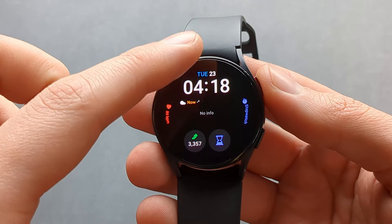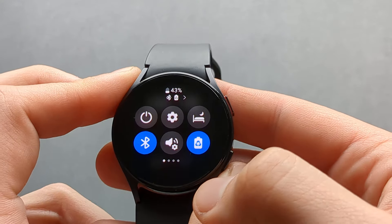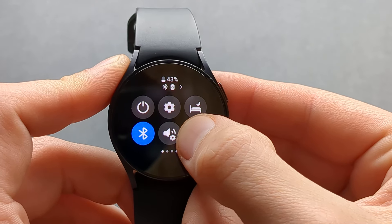However, I find that by default I don't really find this very useful. But if you click and hold on the same icon, you can also go to see more information here as well.